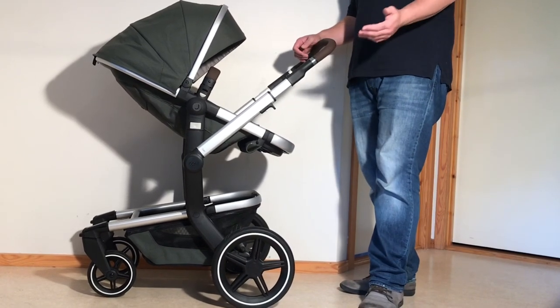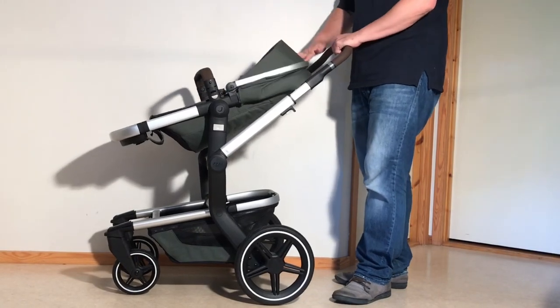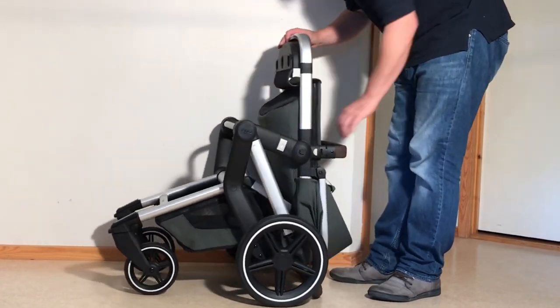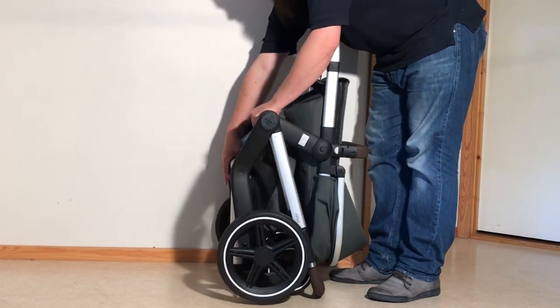We hope you found this video interesting, and if you did, we ask that you subscribe as it helps us continue making videos in the future. If you are currently shopping for a stroller, we have a buyer's guide on our Patreon page which lists a wide range of recommended models with a lot of technical and lifestyle-related information. You can find it by following the link in the description.